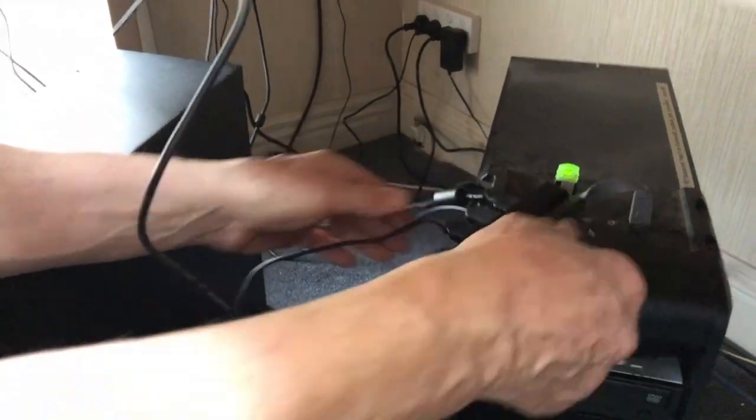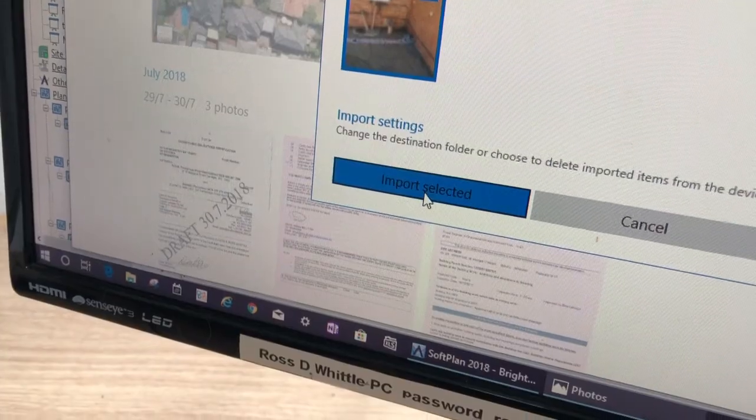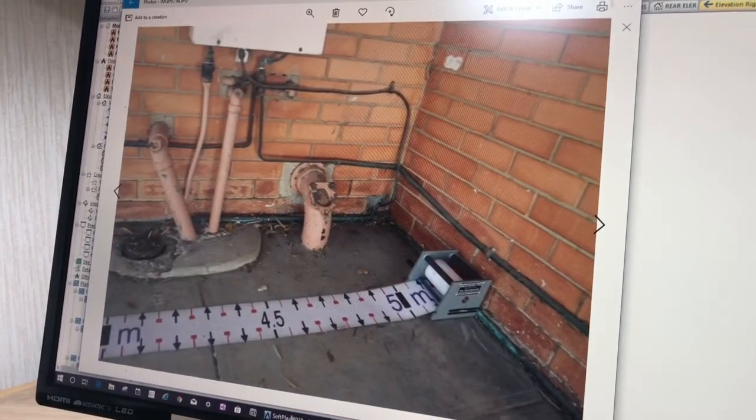Back in your office, upload the photos to the job folder on your computer. This eliminates the need for site-measuring checks and results in a permanent record for your clients.